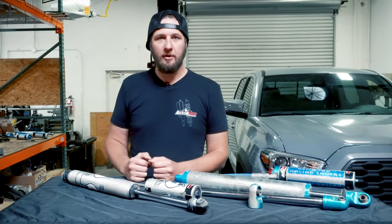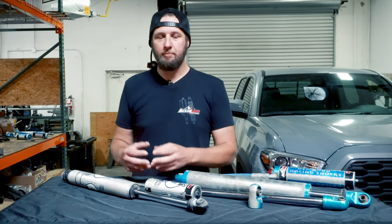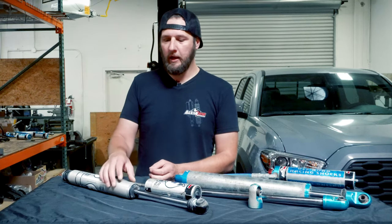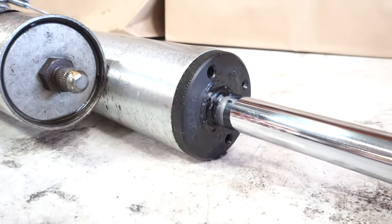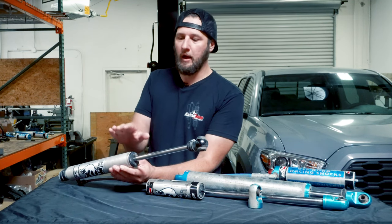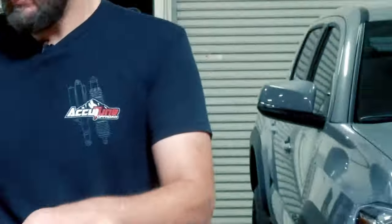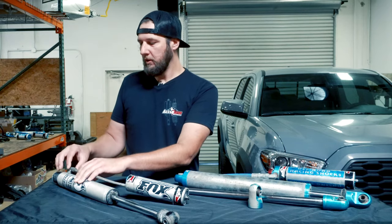One of the most common signs that your shocks are due for rebuild is oil leaking. It's pretty obvious, but there can be a lot of bad consequences if you let it go on. Most of the leaking is going to come out of the seals right here where the shaft goes in — it just sees all that wear from cycling back and forth, and any nicks or dings in the shaft will start wearing on that very quickly. These seals also get the hottest, so if you're really working your shock hard, these seals are taking a lot of heat and wear very quickly.